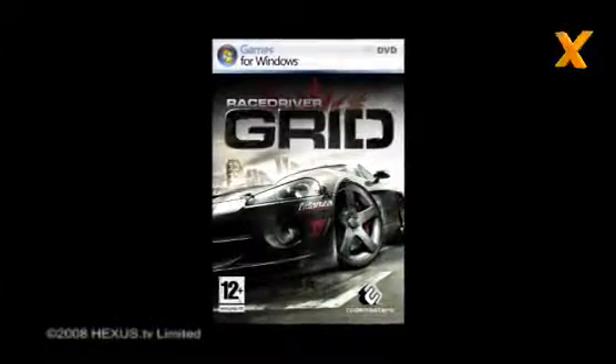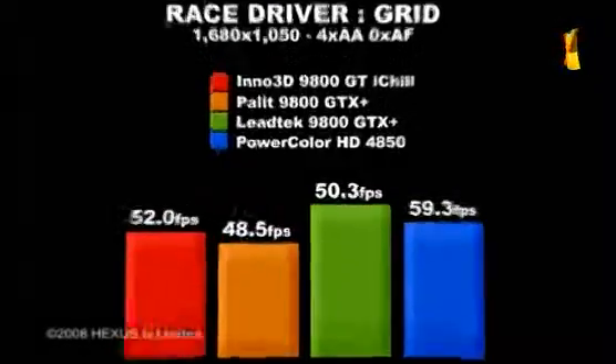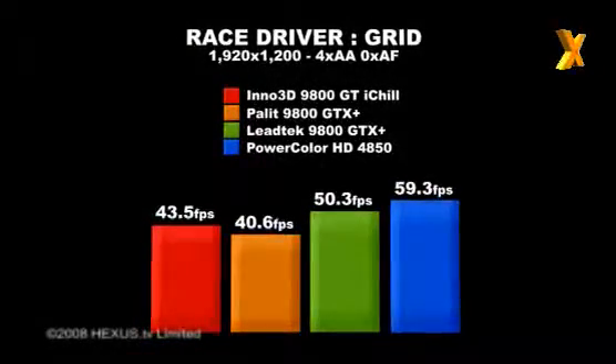In Race Driver: Grid, performance appears to favour ATI cards, but NVIDIA's performance isn't bad. The iChill runs very smoothly at 1680x1050, but gets a little sticky at 1920x1200.